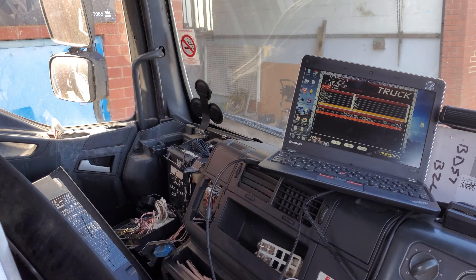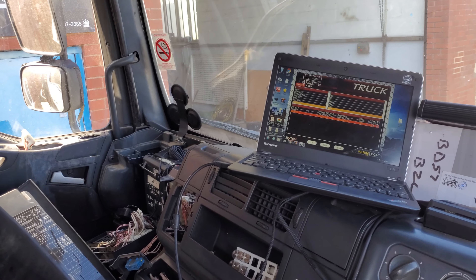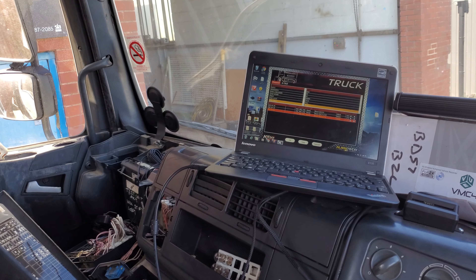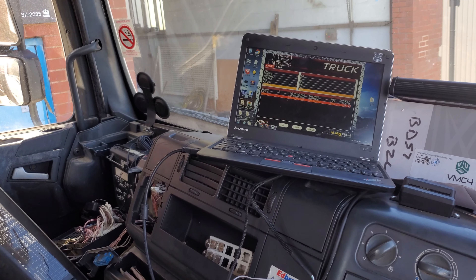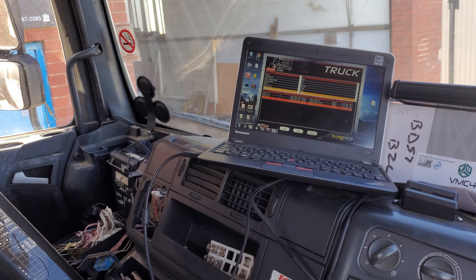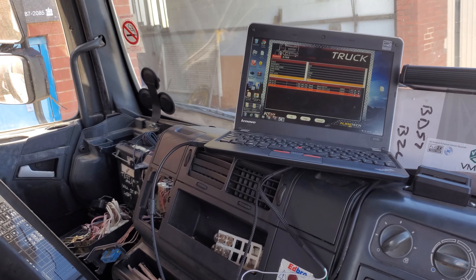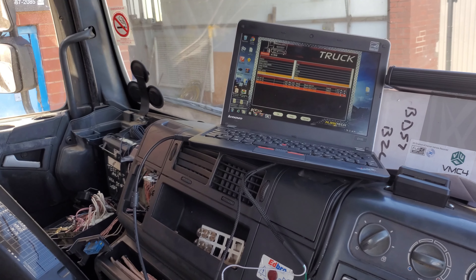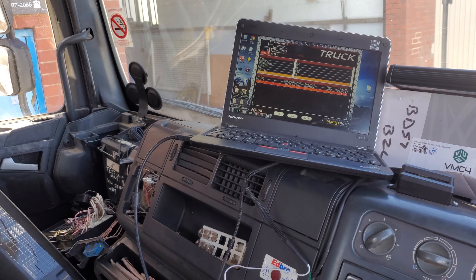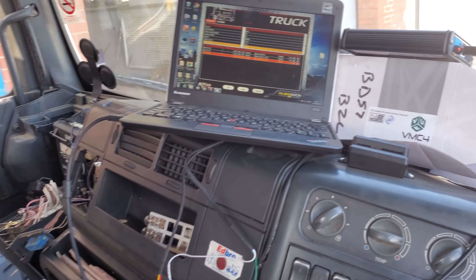Good morning and welcome to another CAN Diagnostic video. In today's episode I'm going to show you how to read a MAN without the expensive cable that Alien Tech or anywhere else tries to sell you — the special adapter for reading these particular wagons. It's incredibly simple, you will not believe how simple it is.